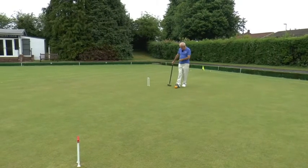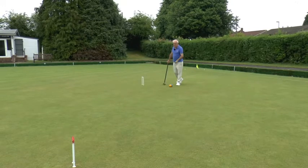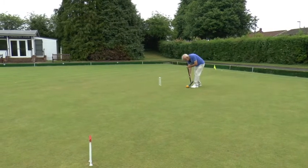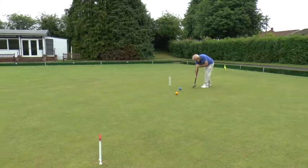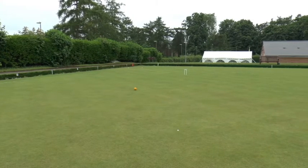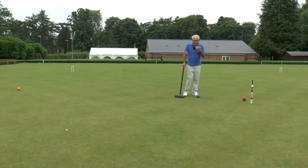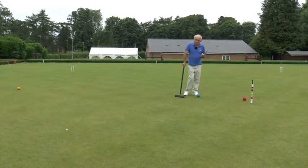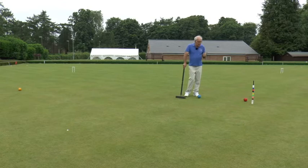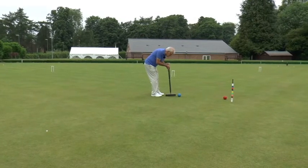So I've come through hoop nine, three back. I'm going to put this yellow ball somewhere quite close to the west boundary just south of hoop two, and with a half roll stroke end up somewhere near the red ball. The point of this leave is to make it difficult for my opponent to hit one of my balls directly. He will have the opportunity of lifting either of his balls at the end of this turn — either the red or the yellow — but I want to make it difficult for him, so I'm just going to very gently roquet the red and then hopefully leave it tight up against the peg.